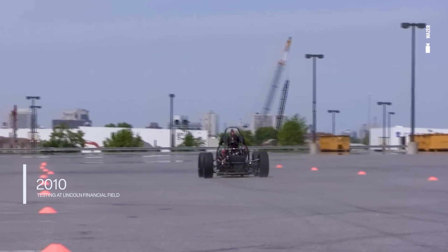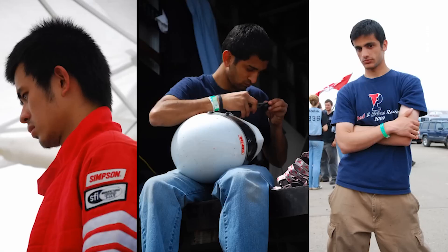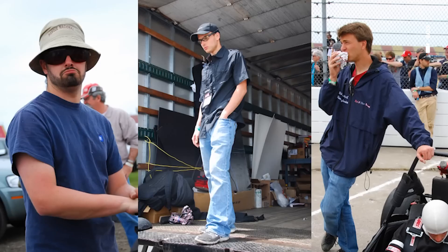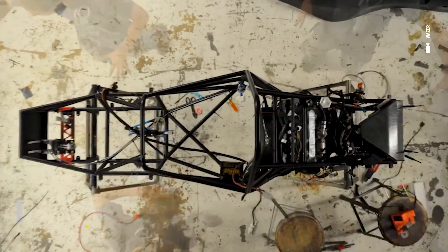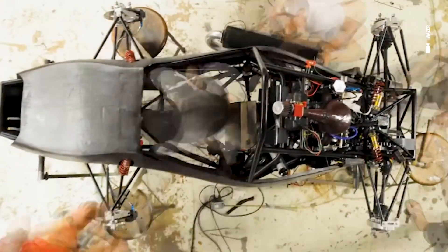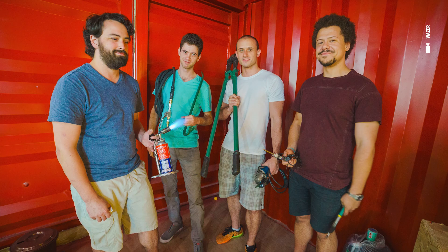The way it kind of started was an automotive competition around gas-powered race cars at UPenn. I joined the team as a freshman and found a cohort of engineering friends who were really into design and manufacturing. That's when I first met Matt, who's now my co-founder at Wazer, along with our two founding employees, Dan and Christian — all on that team.